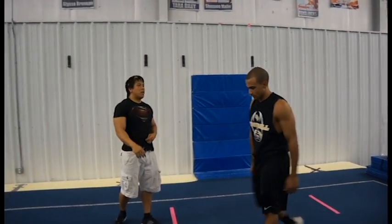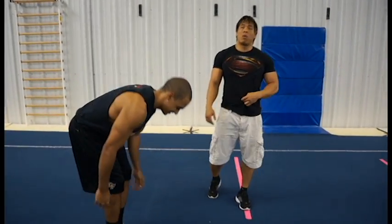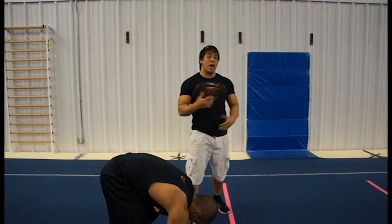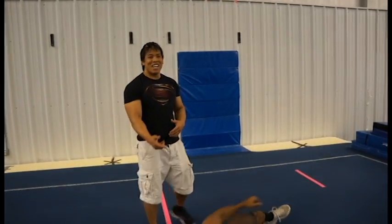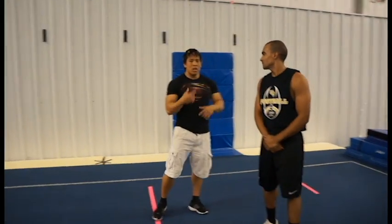Now let's look at a bad forward roll. Typically when people do a forward roll or a back tuck and they stall out and don't know how to spin, it can be attributed to this position. Notice when he does that, nothing happens. Yes, he grabbed his knees and did a rolling motion, but that's the thing — he's turning, not spinning. There's a big difference, and that difference is whether you're going to land on your feet or land on your face.